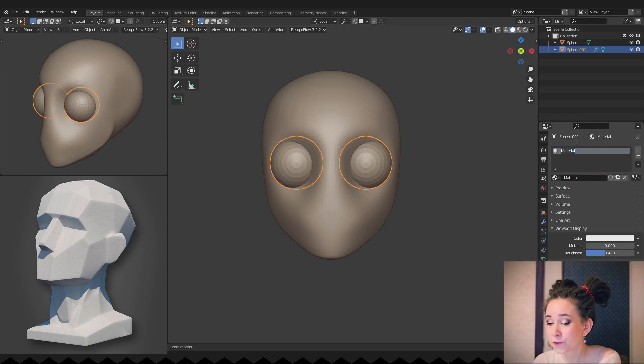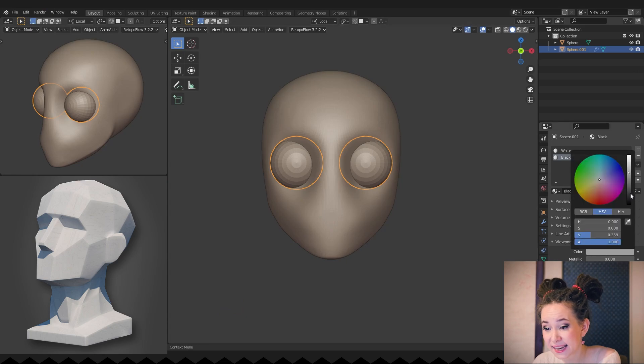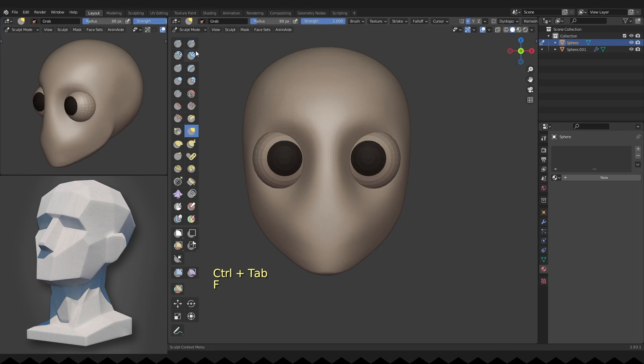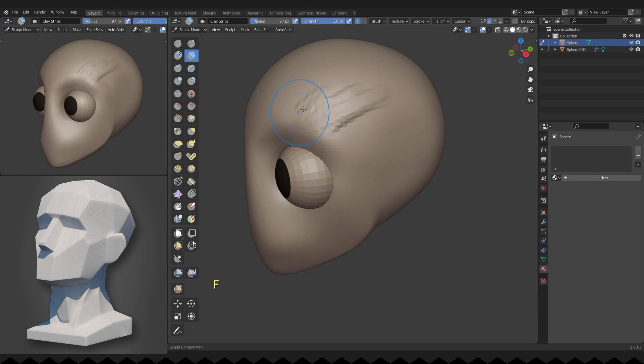Adding another sphere for her eyes, creating a darker material for the iris and assigning it. I'm working on the bone structure around the eyeball.